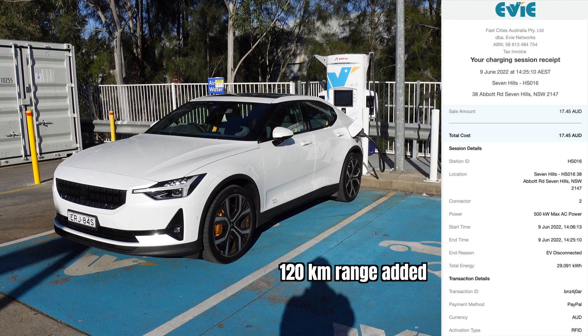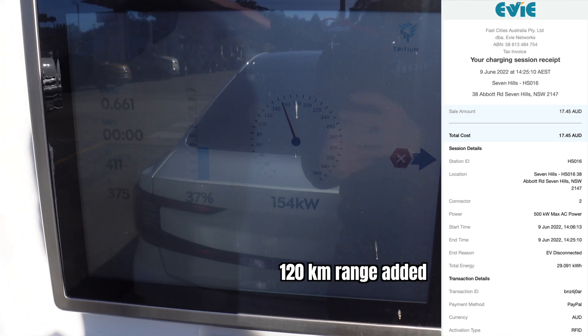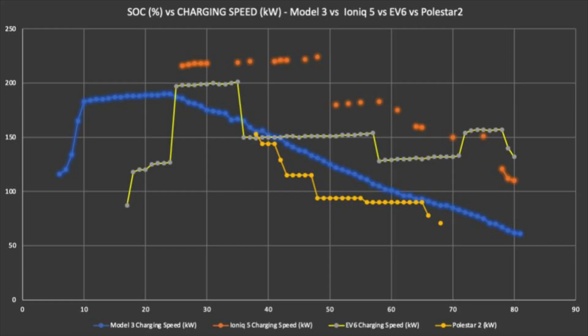Here is the tax invoice from EV Networks for that charging session: $17.45 for 29.091 kilowatt hours, 120 kilometers of range added. The charging session fee was 60 cents per kilowatt hour, and the duration was 19 minutes. In this charge curve chart, the Polestar 2 in yellow, like the Model 3 in blue, predictably drops its charging speed on the Y axis as time went on. Interestingly, the Polestar 2 drops in a stepwise fashion, seemingly holding a charge rate briefly before stepping down dramatically, whereas the Tesla Model 3 tends to degrade in a more linear fashion.